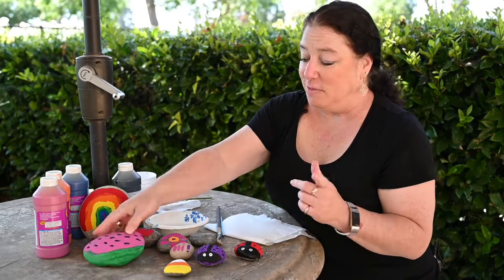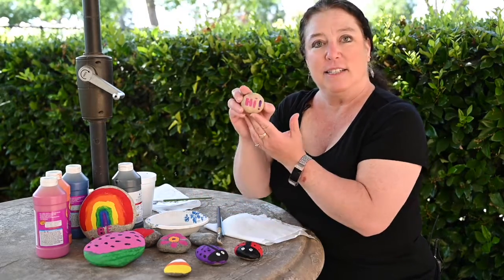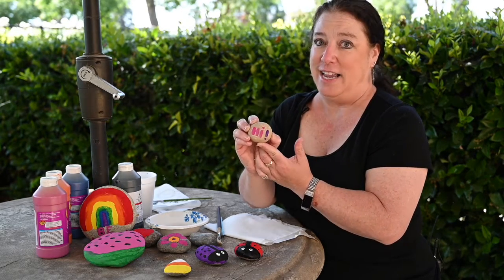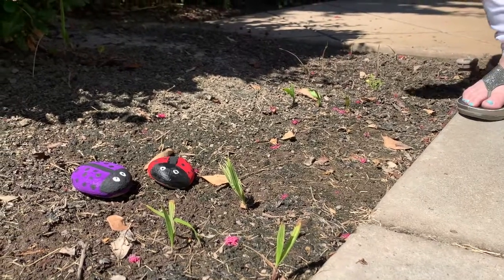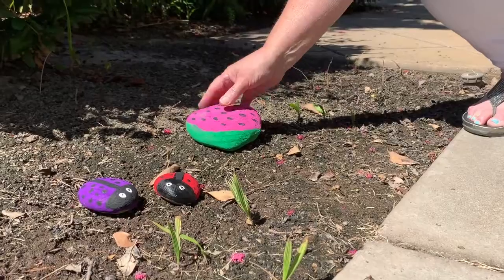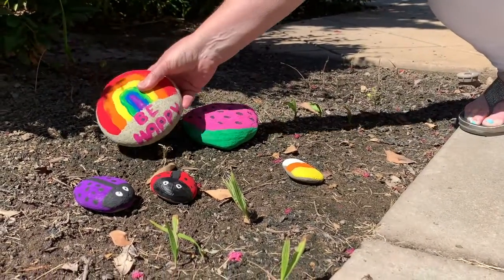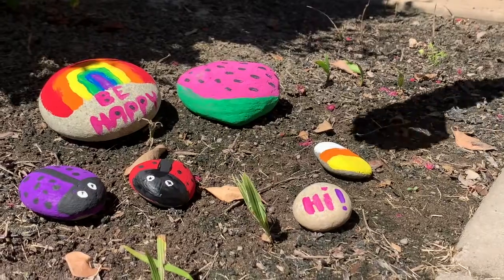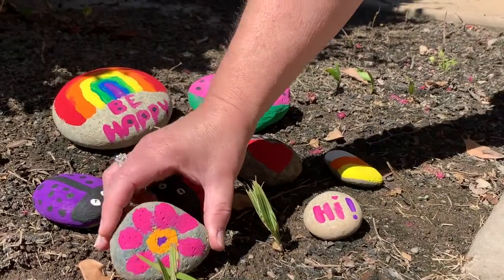One more thing I wanted to say — you don't have to paint anything either. You can just write. This one says 'hi.' How cute would that be for your neighbor to find something that says hi on their rock? After you're done painting, just place your rocks wherever you want. You can place them in the garden or along the sidewalks so your neighbors can find them. They're just so cute to have around, and you can even keep them for yourself.